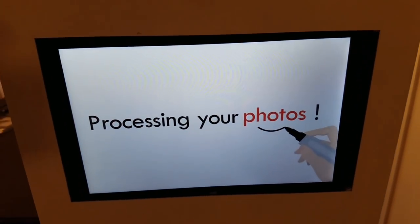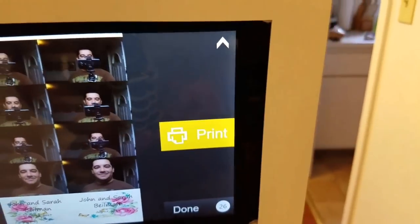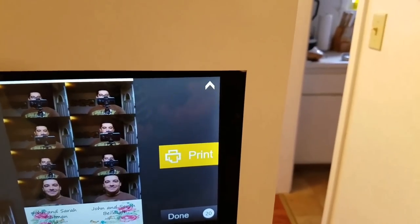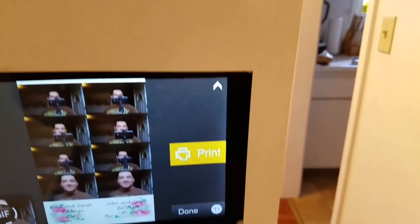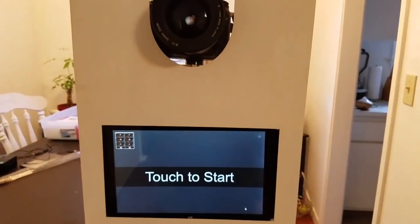After it's all done it says 'processing' and then gives you an option to print. There are actually a few different sharing options — you can send it through text, Facebook, or email. I only have print enabled right now because I don't have Wi-Fi capability on this yet. Once it's done you just hit done and it's back to the next session.